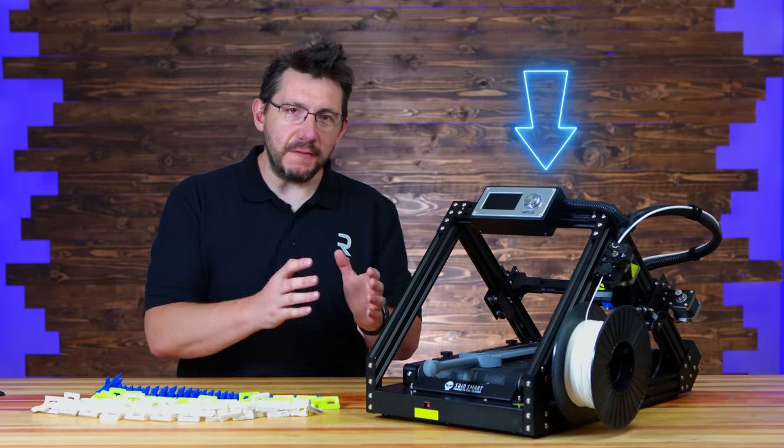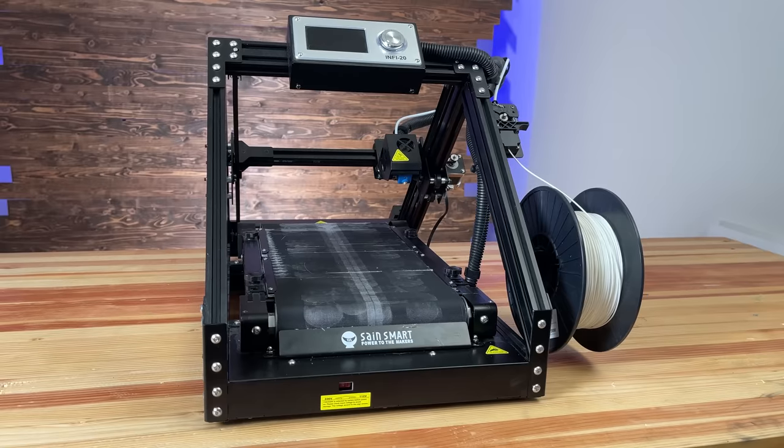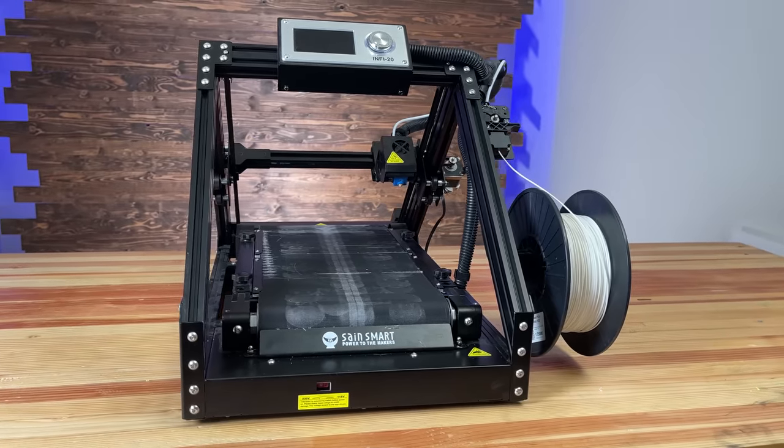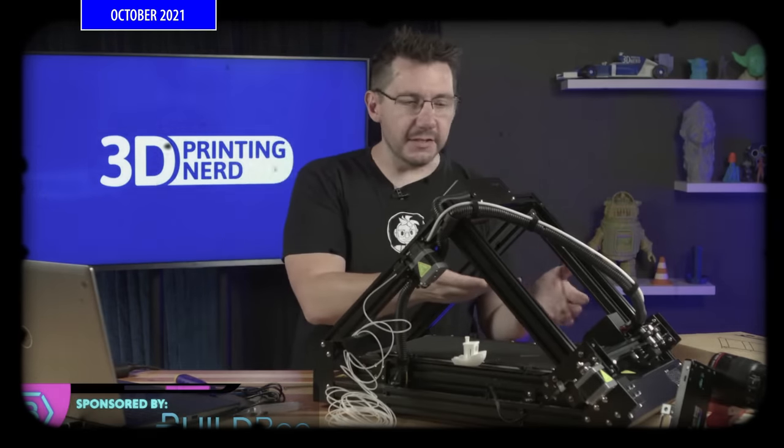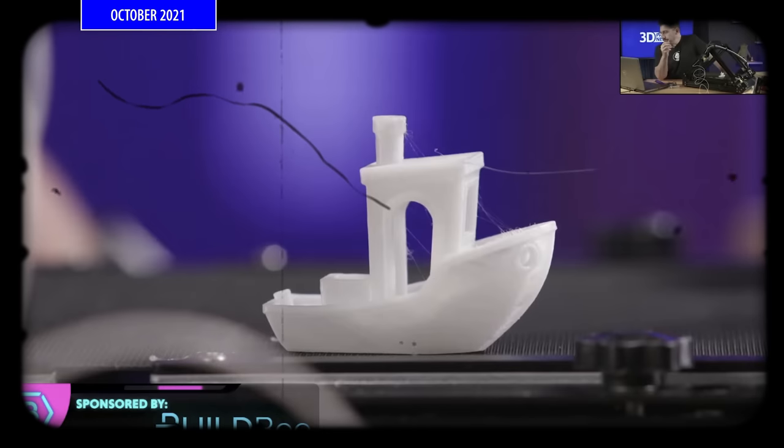The R is for RepCord, and it means we're talking about one of Pooch's most favorite things: belt-style 3D printers. Next to me is the Infi20 from SainSmart. It's a belt-style 3D printer, and it was born of a live stream back in October 2021. At the end of that live stream, we printed a very decent 3D Benchy — and it's good.